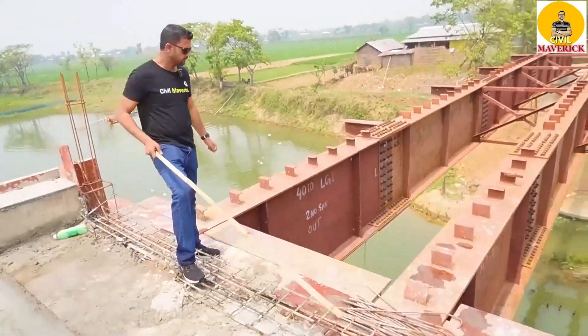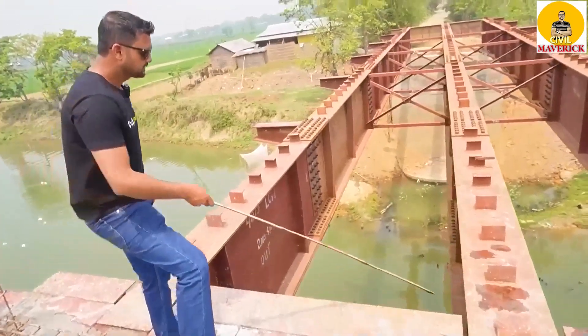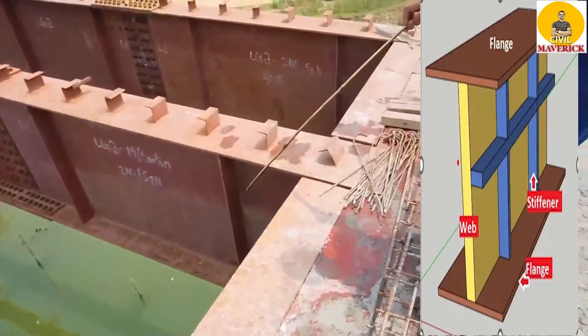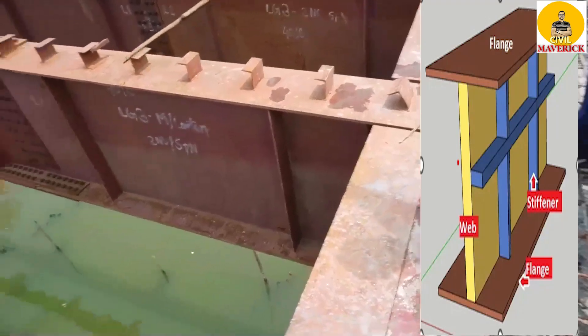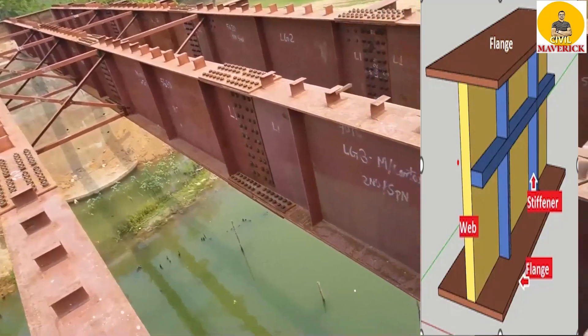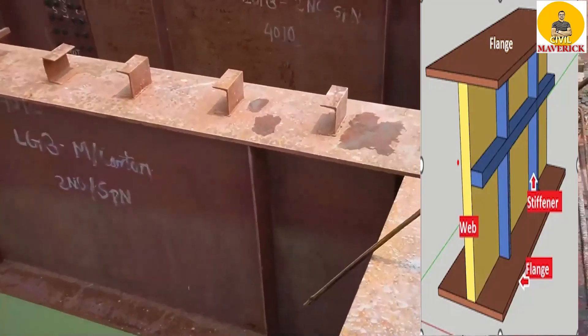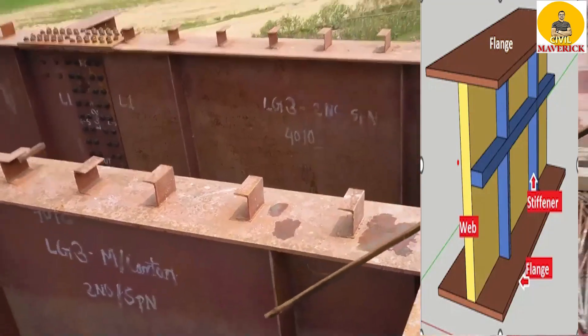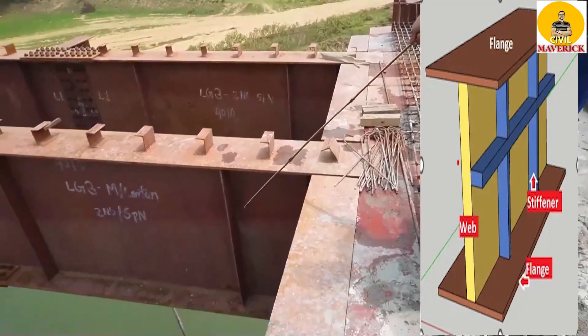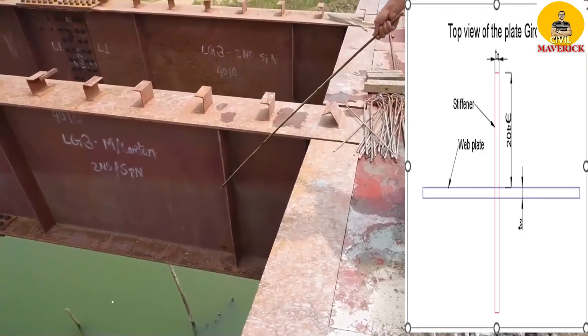Come here. See these plates — these plates going all through the girder — these plates are called stiffeners. These are called the stiffeners. The projection here, the outstanding, should not be more than 20Tε.